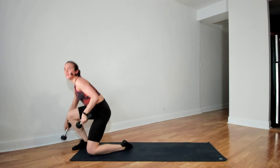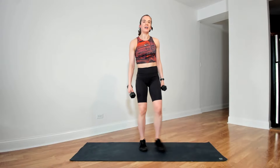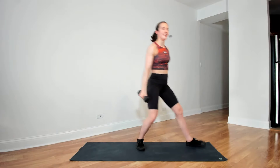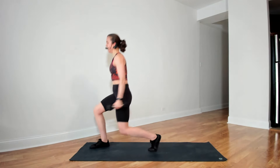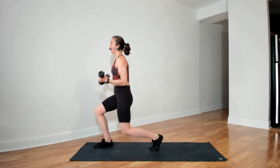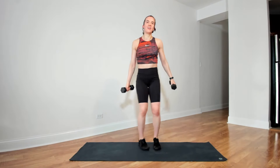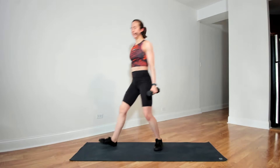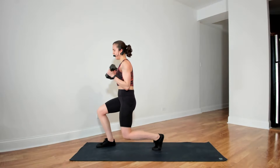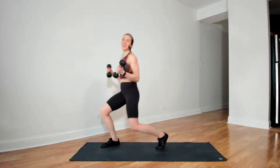Onto our backs and lifting the hips. In three, two, and go. Halfway there. Five more seconds, three, two, and time. Last exercise before we cool down — rotating lunges and bicep curls. Starting in three, two, and go. 15 more seconds. Three, two, and time.